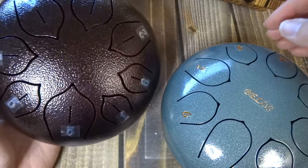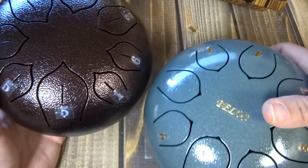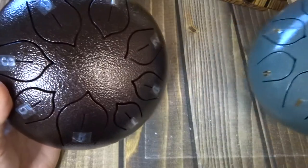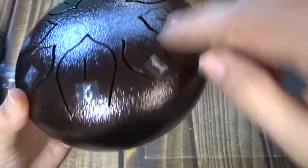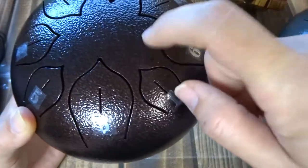Hi, it's Dawn here, and today I would like to take a look at these 6-inch steel drums, or steel tongue drums. These both are from Amazon, and I'm just doing a quick review of them both. They're called steel tongue drums because these are referred to as tongues, and it's steel.